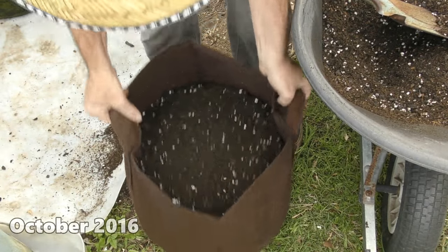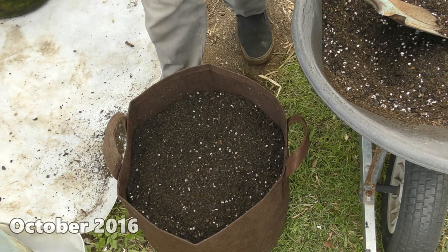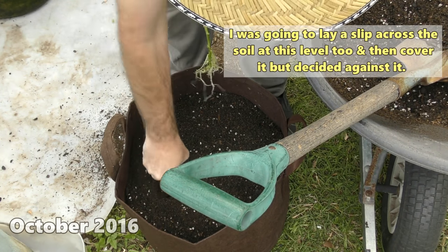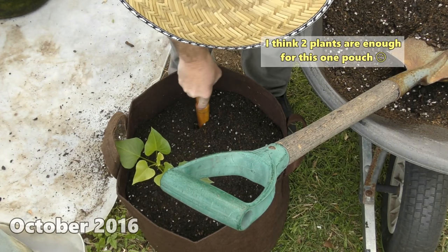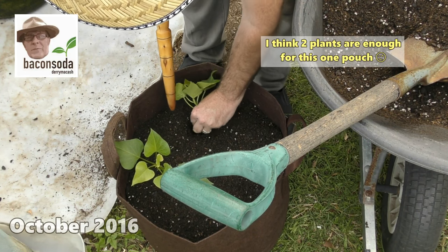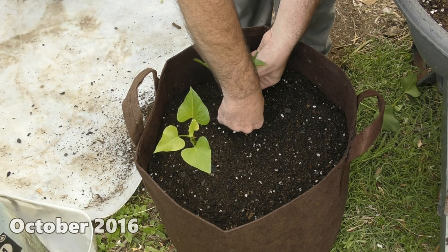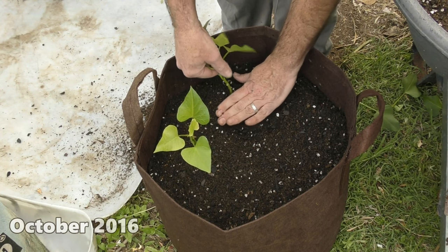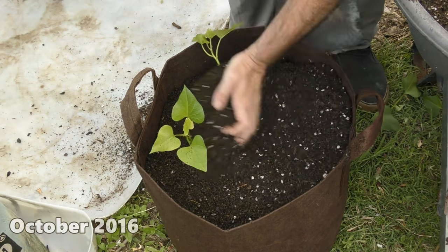I'm just going to bounce this pouch to settle the potting mix a bit — that looks like a good level. I'm going to slip two down at the back here. Thank you very much again to Brendan for the dibber, absolutely awesome tool for something like this. Now I'm just going to snip off the leaves that will be covered by soil. I think this slip might need to come up a little bit further, and we'll continue to put some soil in.